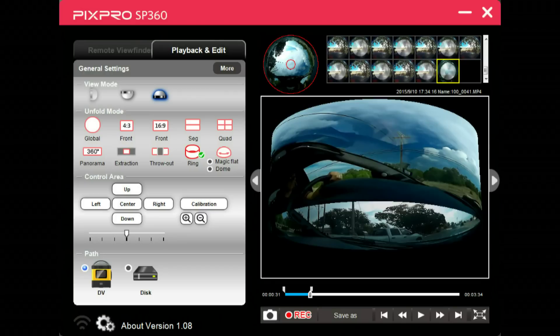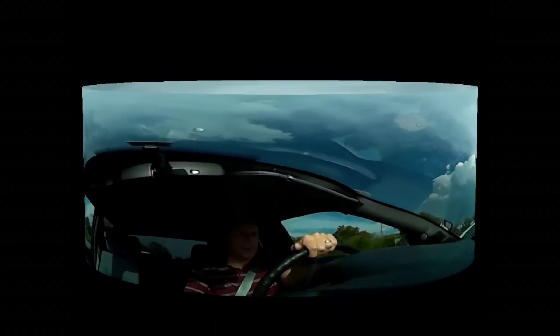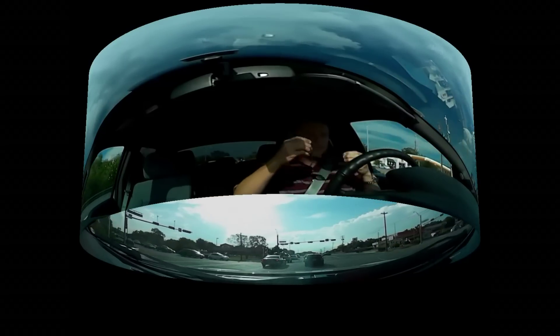This next one is ring. I'm really not sure how you would utilize the ring version, but it's cool nonetheless. It reminds me of just a cylinder, but as you can see, you can change the view, twist it, flip it upside down. It's pretty cool.